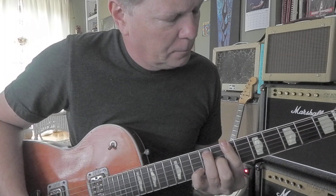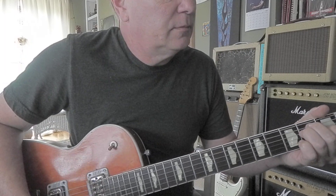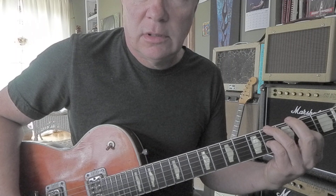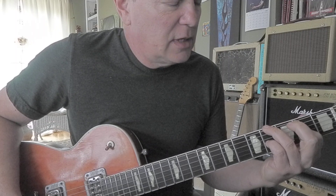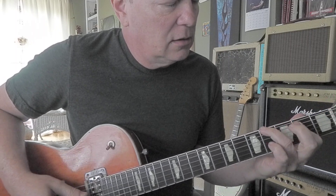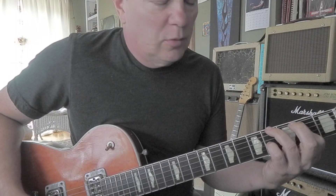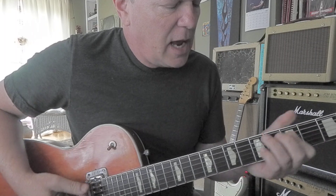And the hook. Sometimes I'll do this G-sharp into the E chord. So it's like G-sharp, B, E, B with a couple of open strings and A.